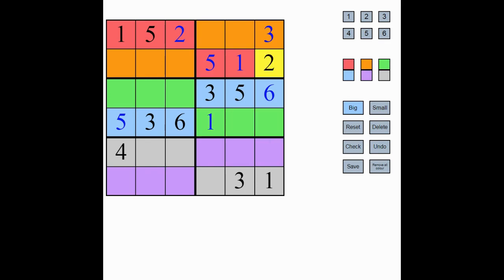We now know that these must be one, two, and four. One can't go there or here, so it goes there, and therefore these are two and four. That two stops this being the two, so this is the four. Down here we have one, three, and four — there's only one square left for the four, which is here.